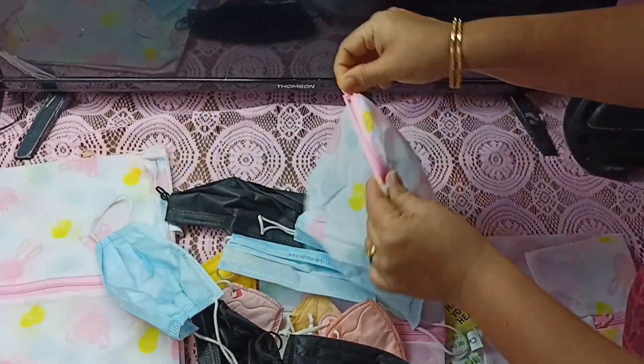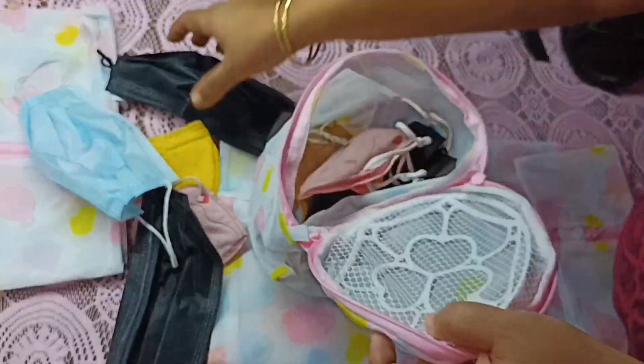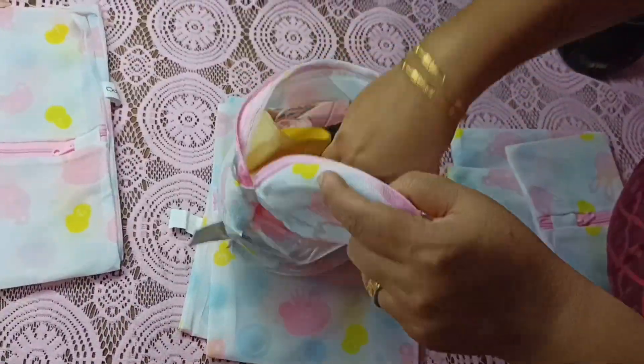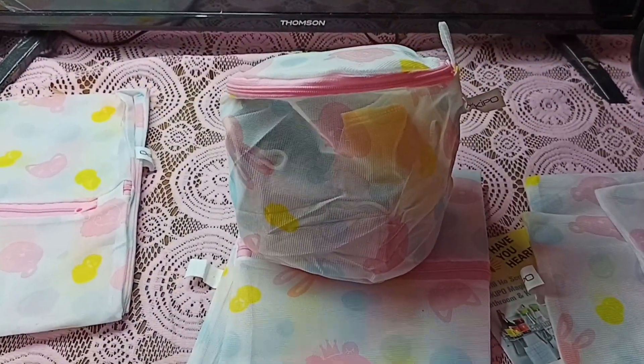Next, I am going to put all these items inside the smaller bag. These bags protect your washing machine as well. We can use these bags with fully or semi-automatic, front and top load washing machines.